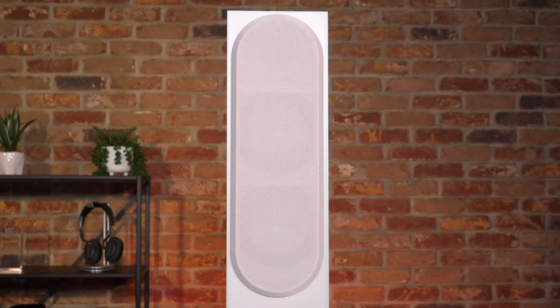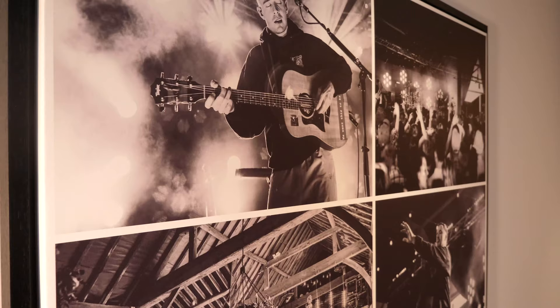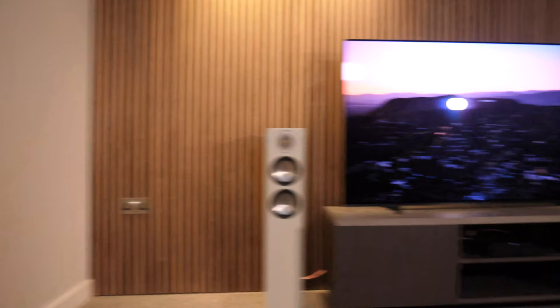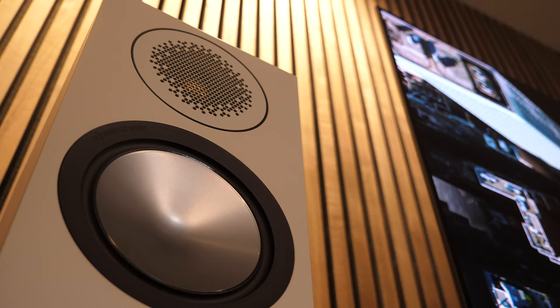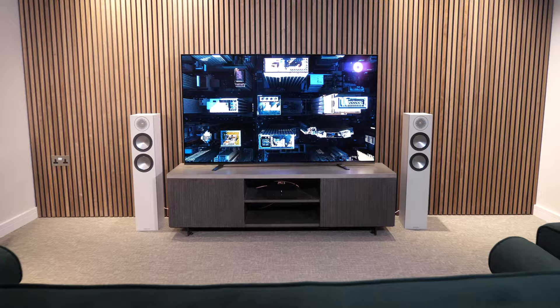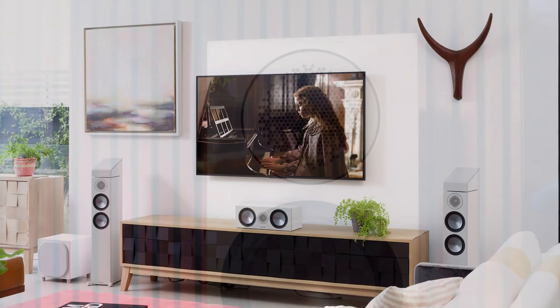We also have the Bronze 200 floor standers here today. As you can see, they have the same footprint as the 50s but in a floor-standing design. They share the same tweeter found in both the 50s and 100s, but offer dual 5.5-inch drivers. They come in the same four colour options and are supplied with two types of feet to suit your flooring. They boast the same features as the bookshelf speakers — the new Uniform Dispersion Waveguide, damped concentric mode technology, hexagonal dispersion pattern grille, etc. We would recommend these for use with a TV, looking great either side of a TV unit, whether alone or with a full home cinema setup.